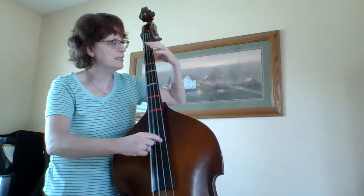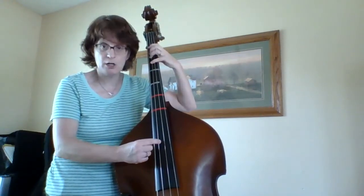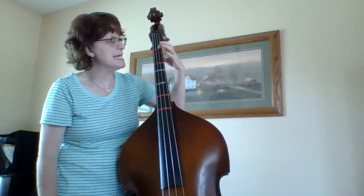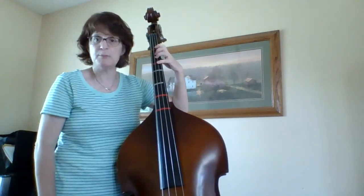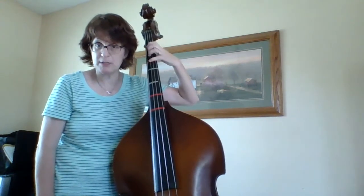My hand is ready to go. A, A, B, C sharp, D. Those notes are all similar to E and F sharp on the D string, but they're A, B, and C sharp — and we're on the A string there.